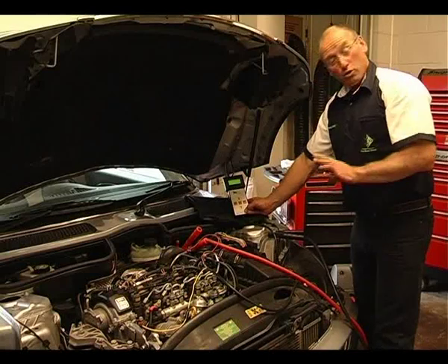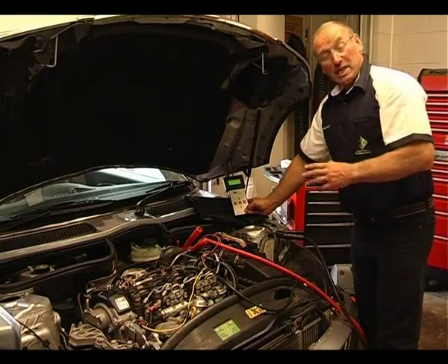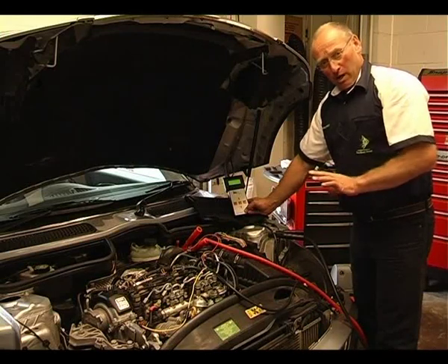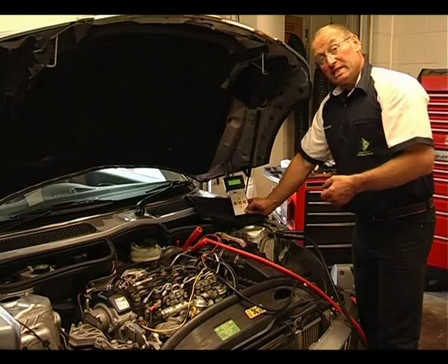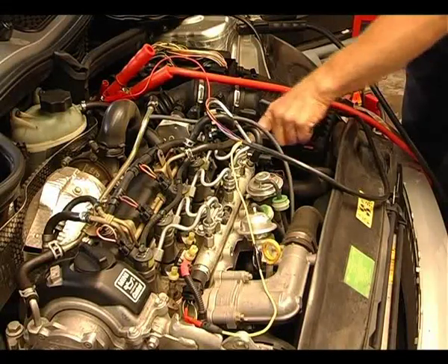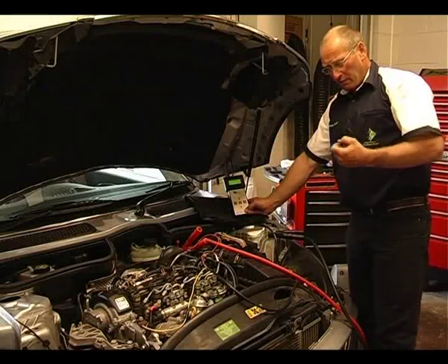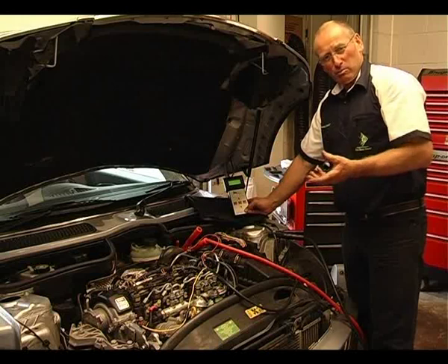292 bar — quite satisfied with that. It took maybe a second, a second and a half to build up to that pressure, but very effective. We could also do a blind test, where we disconnect the pressure control regulator, and we're looking for a minimum of 60 bar, anything up to about 100 bar, but somewhere within that range.